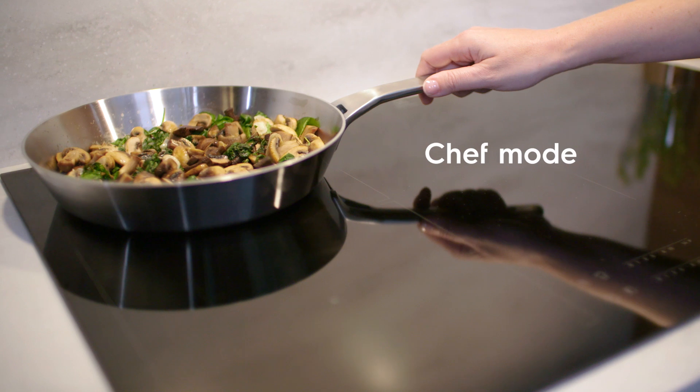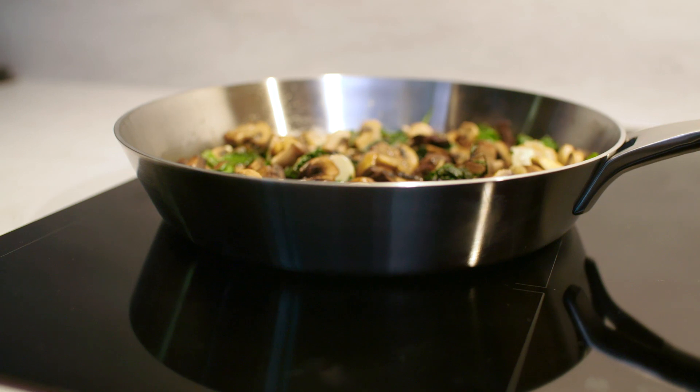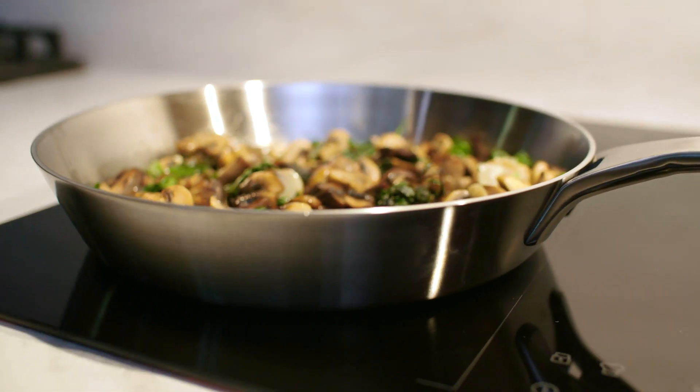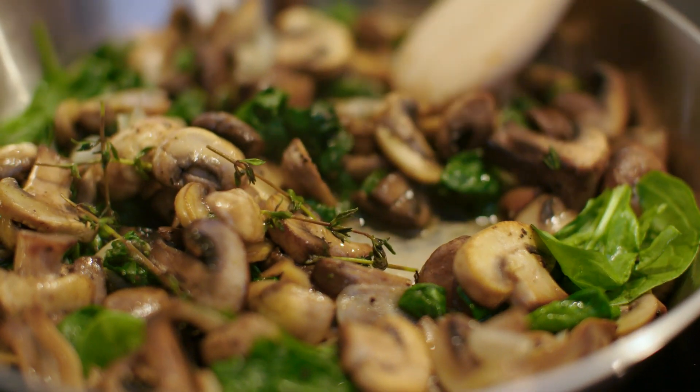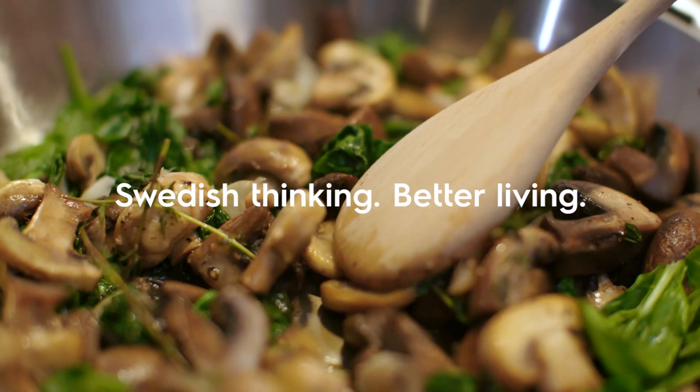Chef mode enables you to choose between different preset heated zones by simply sliding your pan across the hob. Go from boiling to simmering to keeping the pot warm by placing it on the different heat zones, giving you full control in the kitchen.